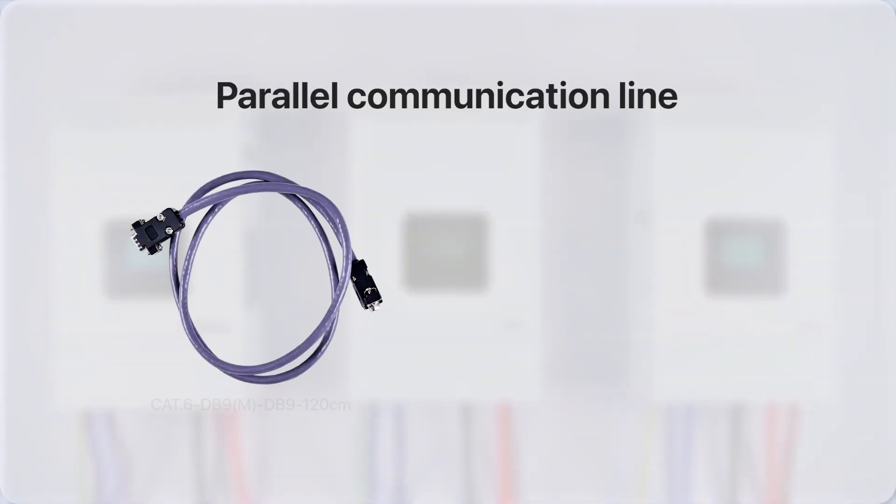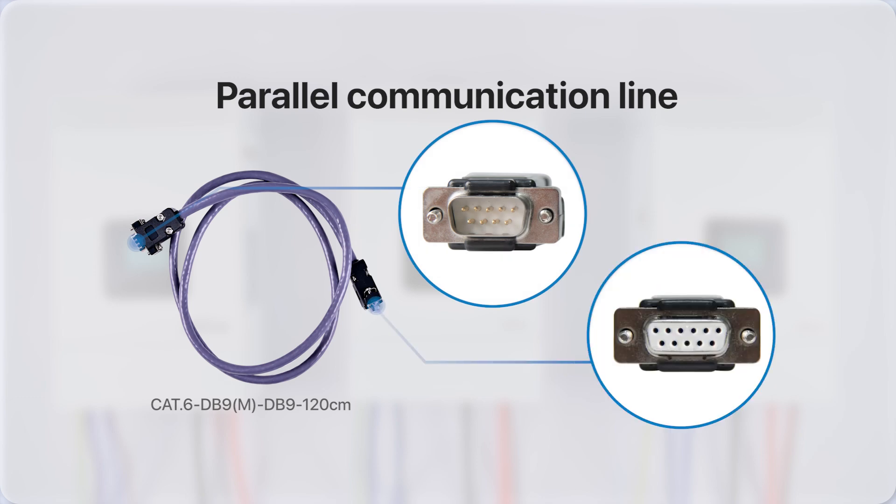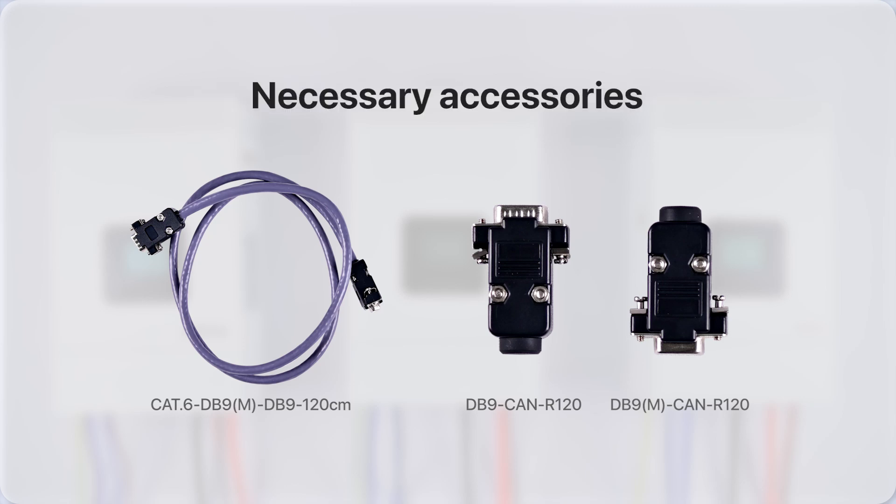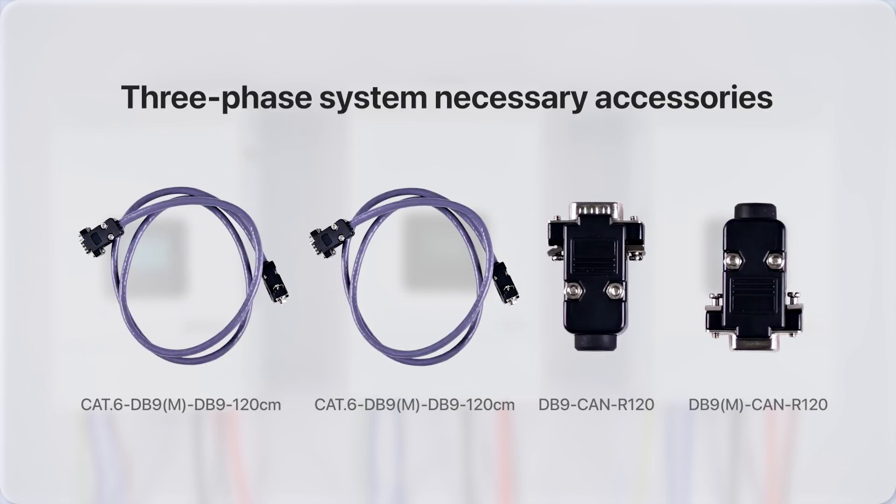The parallel communication line, featuring one male and one female end, connects two charging inverter devices. Attach the male end to the device's female interface and the female end to the device's male interface. A pair of parallel communication resistors consists of one male and one female resistor. Install the male resistor in the device's female interface and the female resistor in the male interface. Note that these are non-standard accessories and must be purchased in advance. For the demonstrated three-phase system connecting three devices in parallel, prepare two parallel communication lines and a pair of communication resistors beforehand.